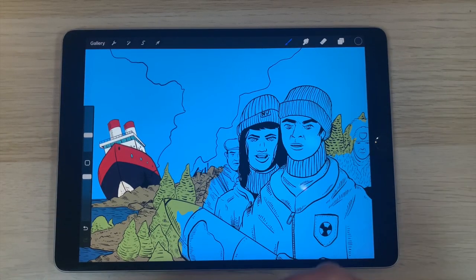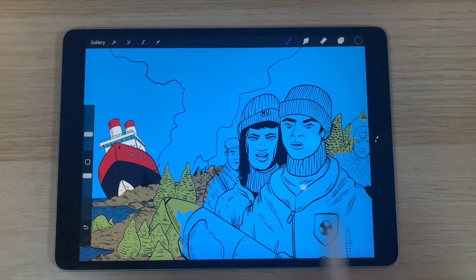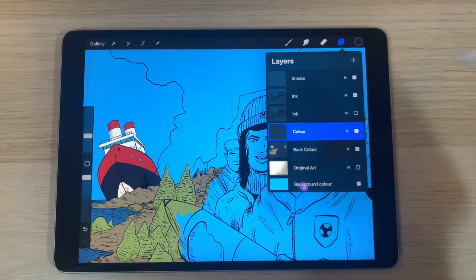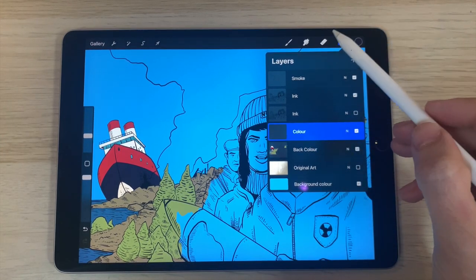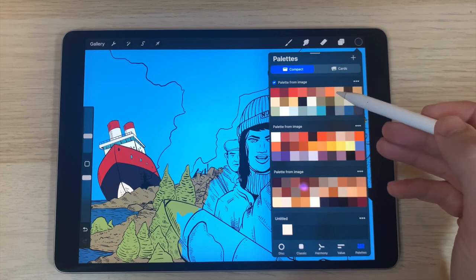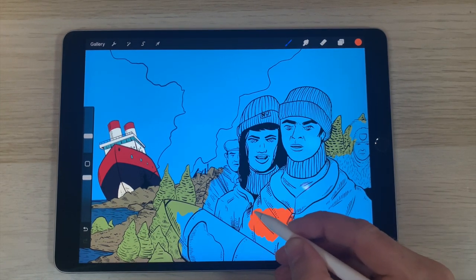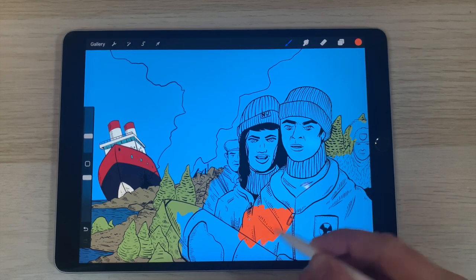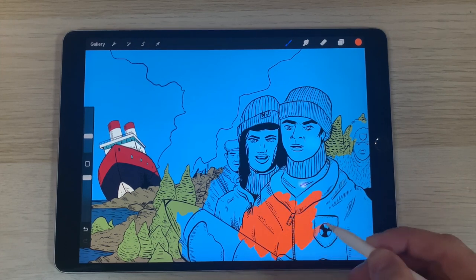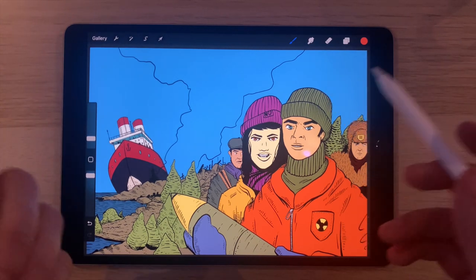Now I've got the background colors all done, it's time to move on to the main character colors. I'm going to go to the 'color' layer above background color. I think something maybe a little bit high-vis for this character here, because it looks like he's handling something with the radiation symbol on it — so he's got an orange high-vis jacket. Now I've got the main colors from the foreground, middle ground, and background done, along with the inking. It's time to move on to shadows and highlights.